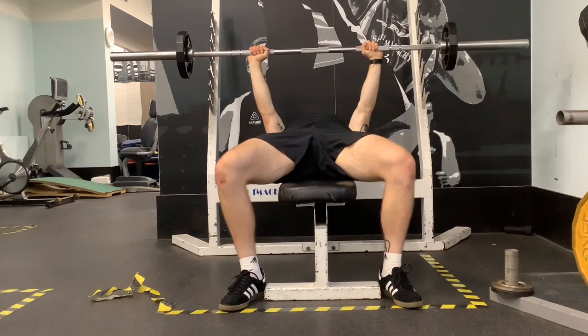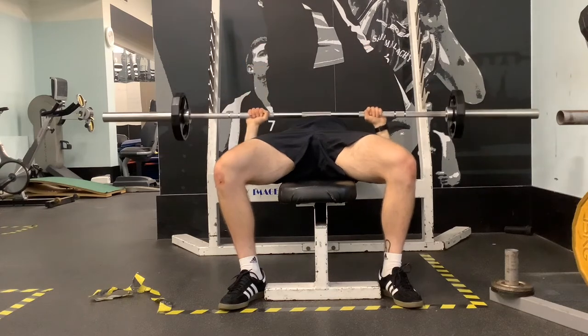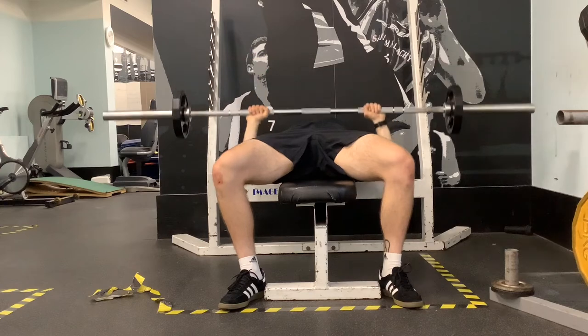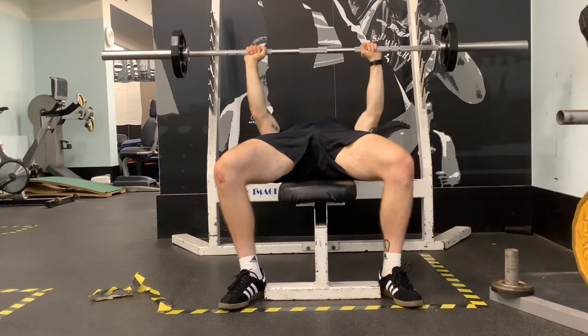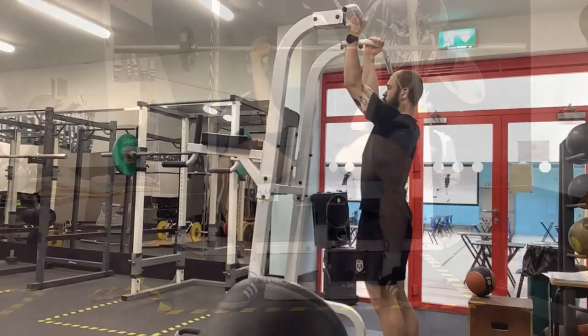On the way down, imagine we're snapping that bar in half, keeping those shoulder blades pinned back against the bench. Press up and a little bit back — keep the back locked in. Those shoulder blades pinned back will help keep that back locked in. Keep that tempo: 3, 2, 1 on your way down and explosive on the way up.